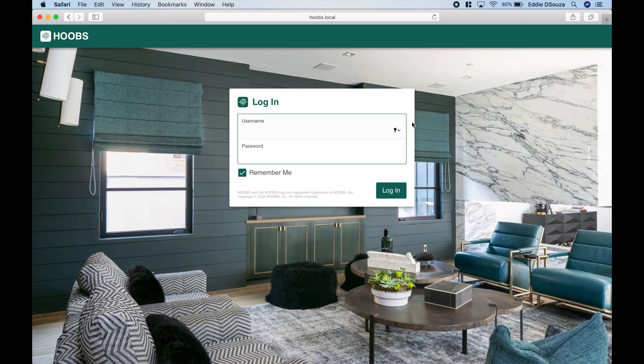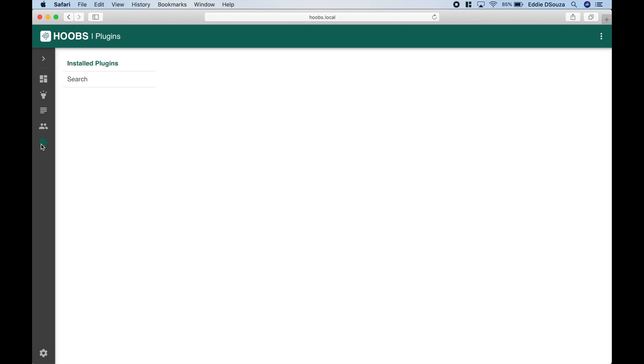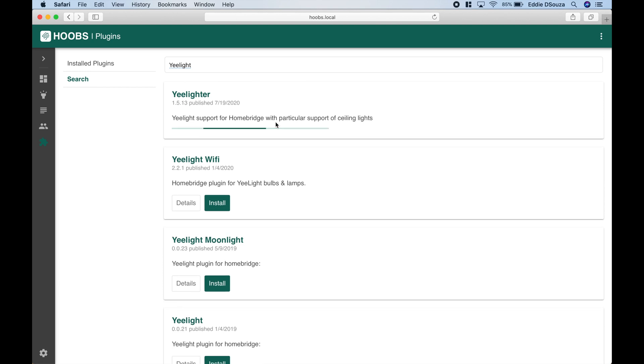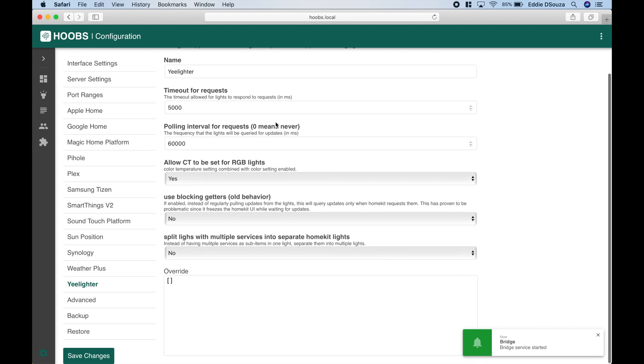Now let's go into the Hoobs platform, install the plugin, and bring this device into Apple HomeKit. Let's log in and search — let's type 'Yeelight'. Select the first plugin and hit Install. The plugin is now installed and the bridge service has started. If you go through the configuration, there's nothing to be changed — leave it as it is. If you want to override some parameters, you can do that from the support page that I've added to the description.